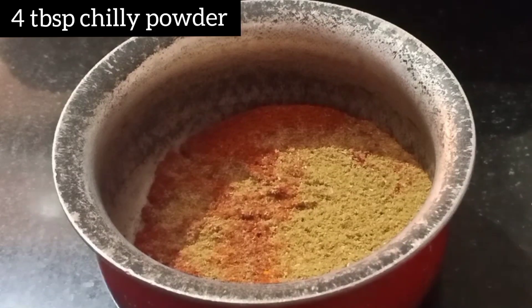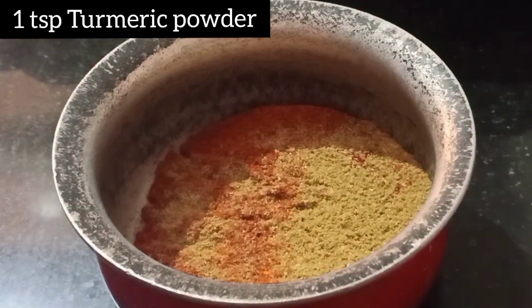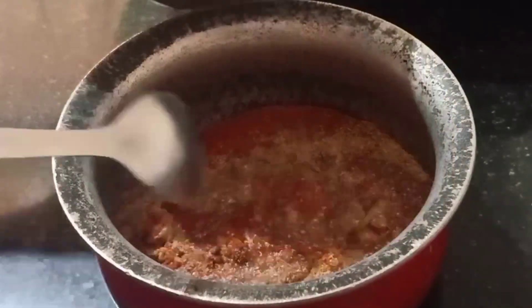First, we are going to prepare this sauce. I have 4 tbsp of chili powder, 4 tbsp of dhania powder, 1 tbsp of haldi. Add a little water and prepare this paste.